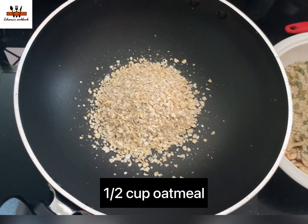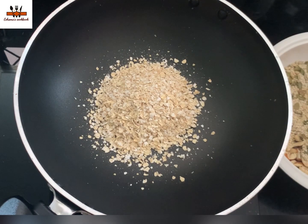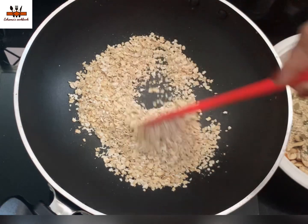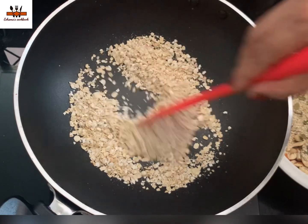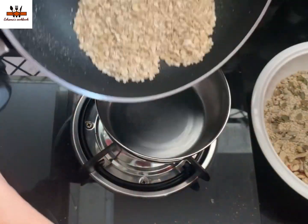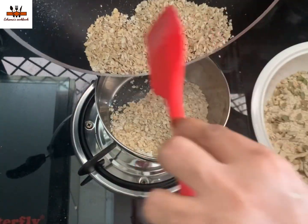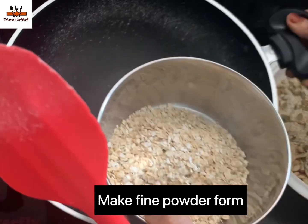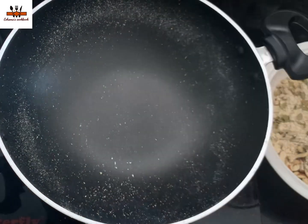This is the taste of oats. Roast them a little, do not mix yet. Then we will mix it in with oats. I will roast it with a fine powder and mix it in like this.